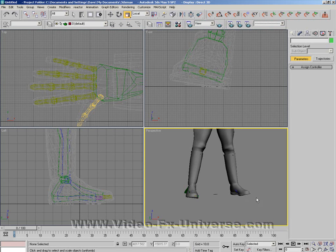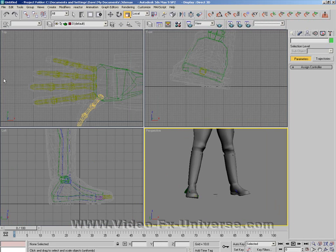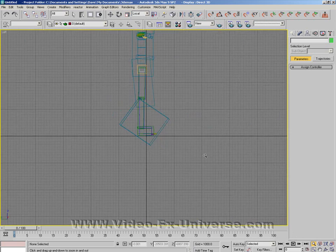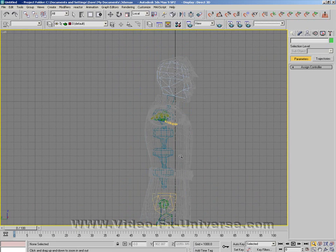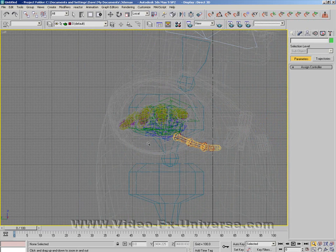Welcome back to part two. Now that you've positioned your biped inside your mesh correctly, it should look something like this. Just zoom out. You have to make sure that all your joints, like your knees, your ankle and all the rest of it, are positioned correctly inside that, and make sure that your hands are perfectly aligned inside the gloves of your mesh.